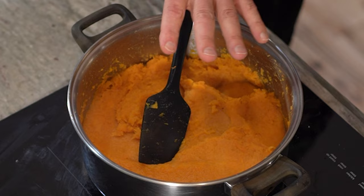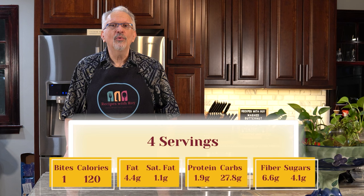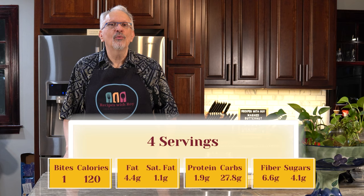Now for those nutrition facts. I am making this as serving four — you can make it for six or even eight servings if you'd prefer. For one serving it is only going to be one better balanced bite or old blue point, and that's mostly coming from the light butter. Following calories, one serving would be 120 calories. For macros: fat is 4.4 grams, saturated fat 1.1 grams, protein 1.9 grams, carbs 27.8 grams, fiber 6.6 grams, and sugars 4.1 grams for one-fourth of this pot.